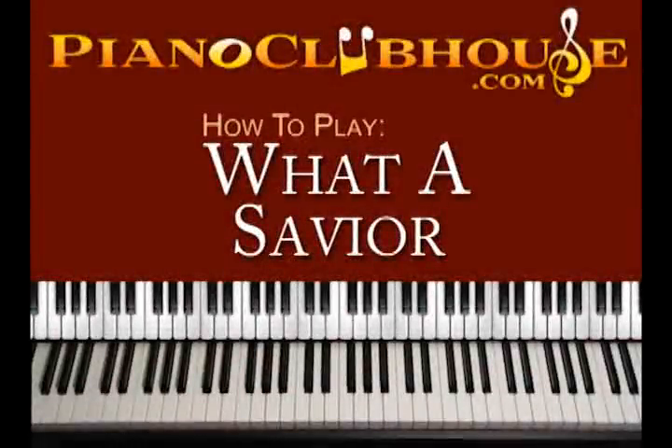Hello, this is David with Piano Club House and today I would like to show you how to play the song What a Saviour by Laura Story.